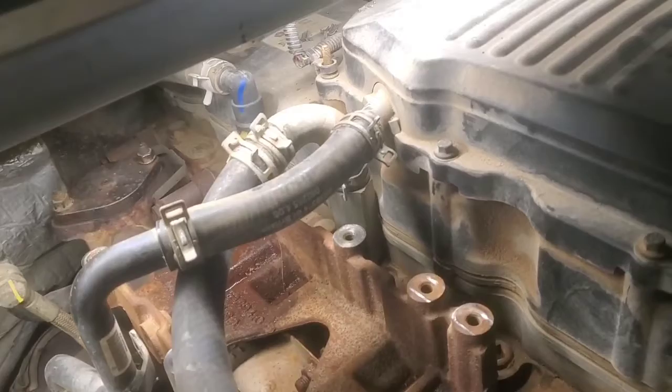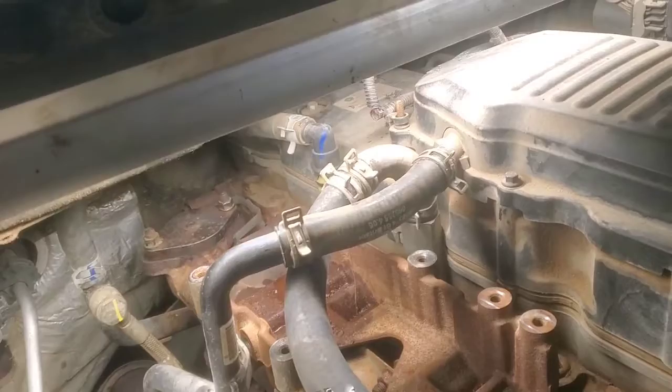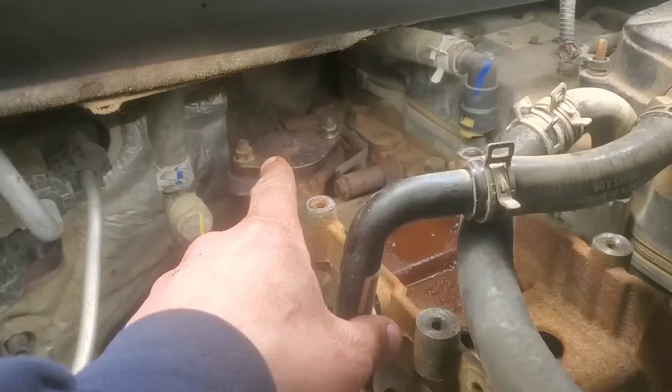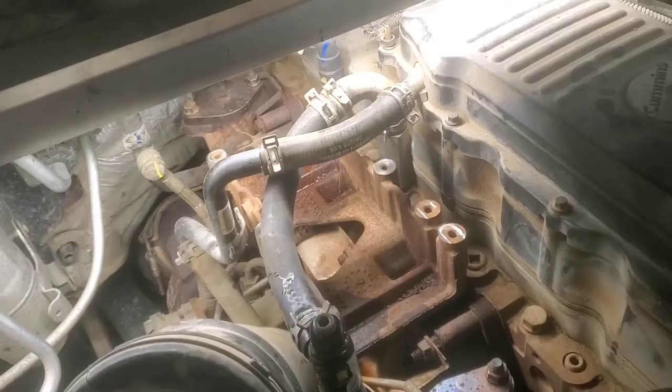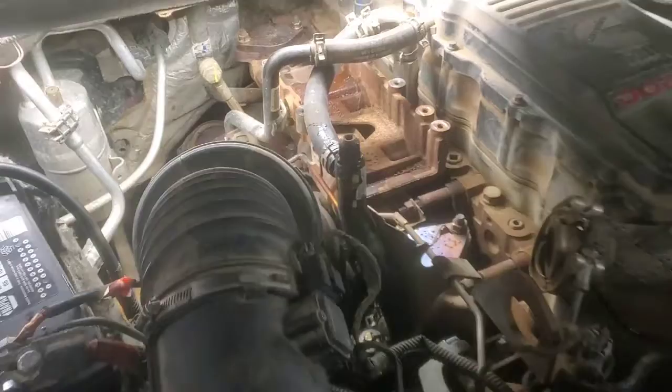We got our EGR cooler removed out of there. It's gonna be a temporary thing for this pickup. We got a block-off plate - I actually had it from somewhere, probably from an old manifold I've worked on floating around. Anyway, we are going to start and run this thing and see if that noise comes back.